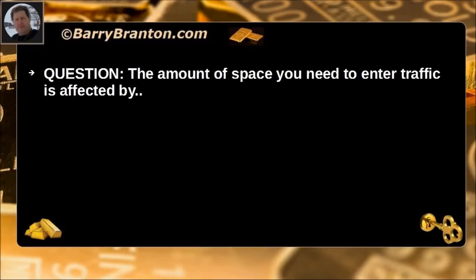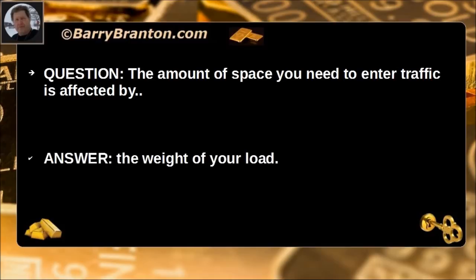The amount of space you need to enter traffic is affected by the weight of your load.